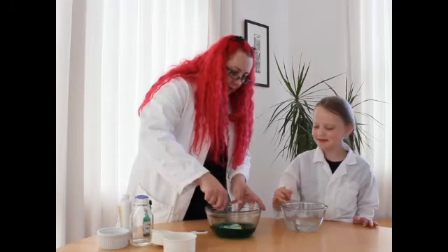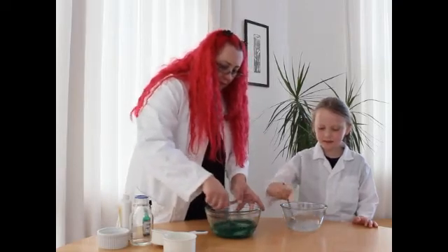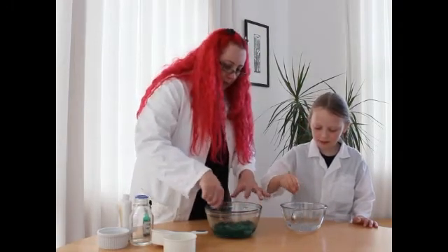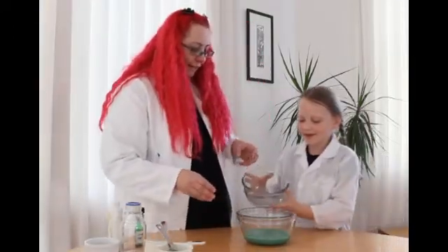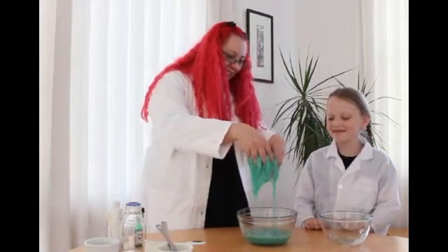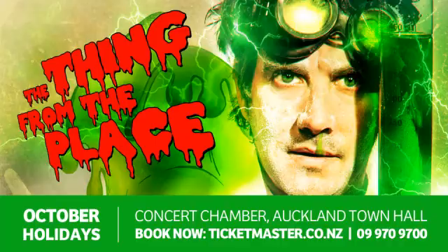It's disgusting, isn't it? It looks like slime already to me. Are you ready? Okay, pour it in. Look at that! And there we have green slime! Pretty snotty slime, isn't it? It's disgusting and slimy.